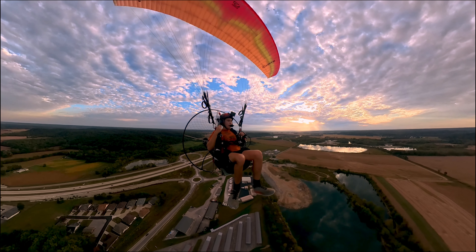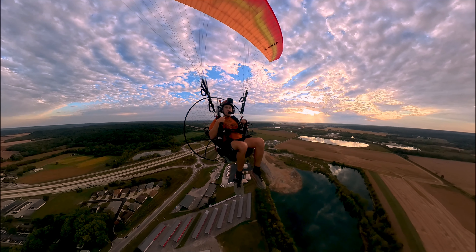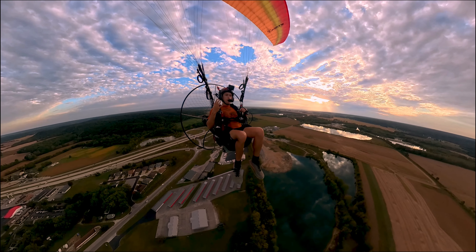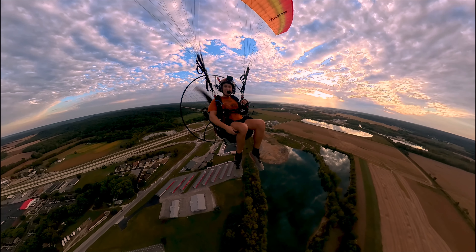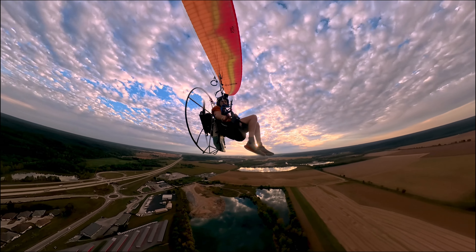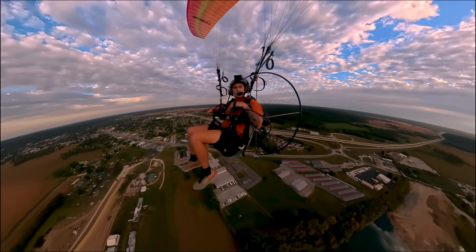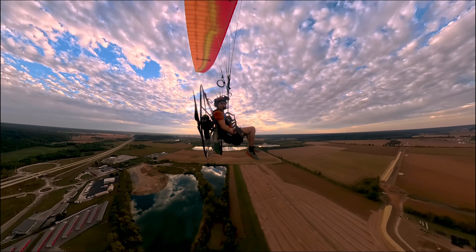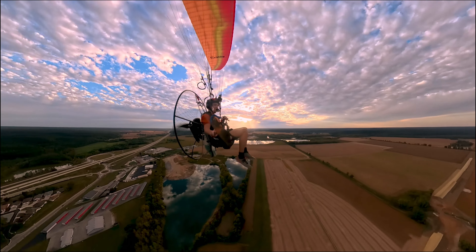Now we're just going to enjoy some flying. I want to get this nice, heaven-looking thing behind me. Yeah, it's like sweet.